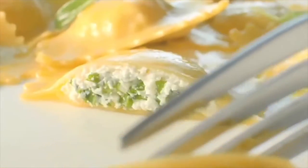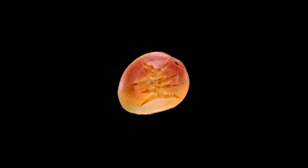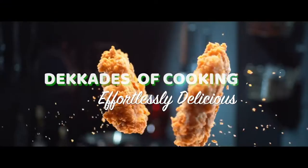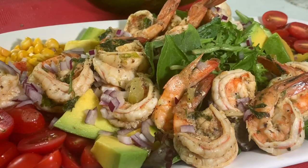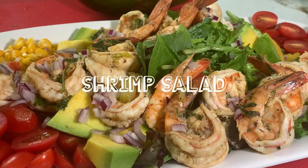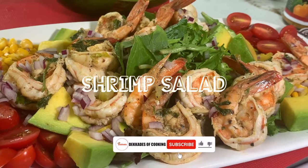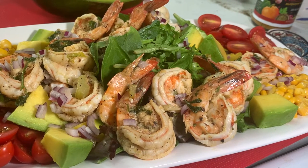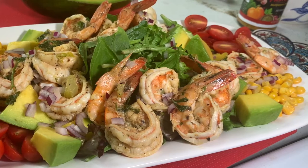Hello everyone, welcome to my channel Decades of Cooking, where we will be taking a little adventure in cooking. It's simple, it's easy, it's effortless, and it is delicious — effortlessly delicious. Today we're going to make a beautiful and simple shrimp salad. Before I begin, don't forget to subscribe to my channel Decades of Cooking. Let's grow this channel so that you know cooking can be an adventure for everyone.